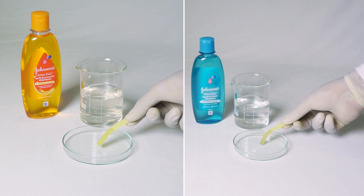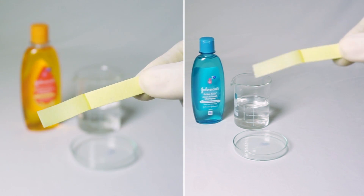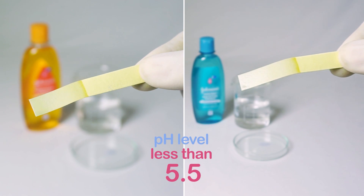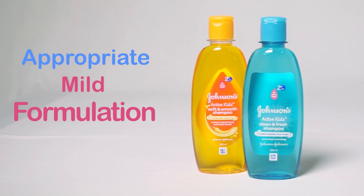Now let's check the pH of Johnson's Active Kids' shampoo. The strip shows no change in colour, indicating a pH level of less than 5.5, which makes it an appropriate mild formulation for your kids' hair and scalp.